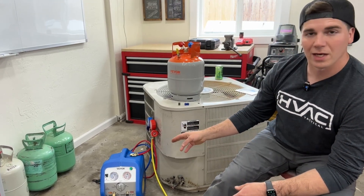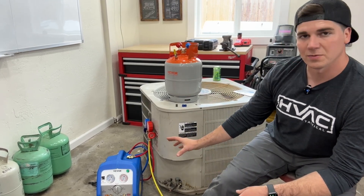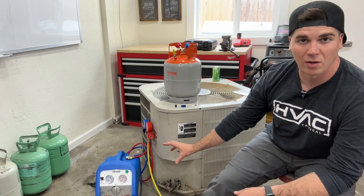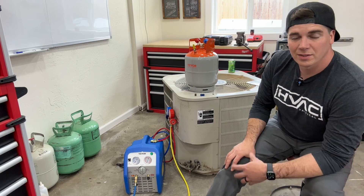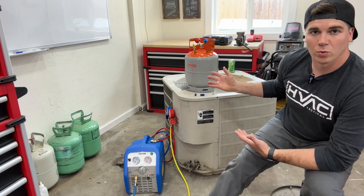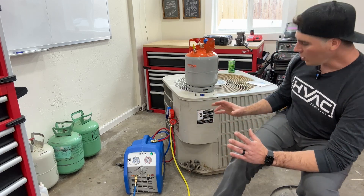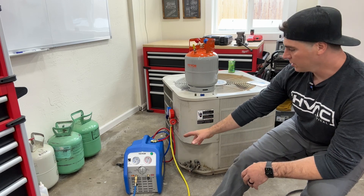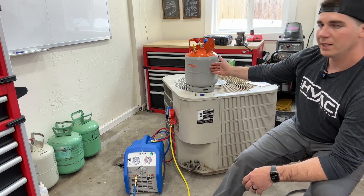Option two is to pick up a cheap recovery machine and a tank. This is probably the cheapest recovery machine on the market, made by Vivor, and the tank. Both of these combined you will probably spend the same amount, and you'll have tools that you can either resell or use in the future. We're going to show you how to take this recovery machine and pull the refrigerant out and put it into this tank.